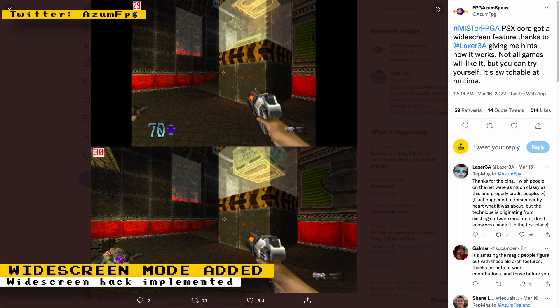More enhancements are being done to the PlayStation Core. This time we have a widescreen hack that will give you a wider field of view in 3D games. It doesn't work for all games and it can cause glitches in games that it does work in, but it is a really cool feature that totally changes the way you play games when it works.